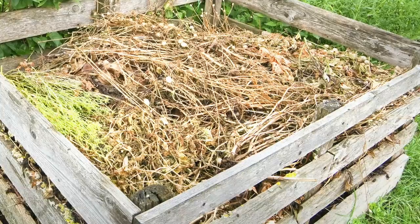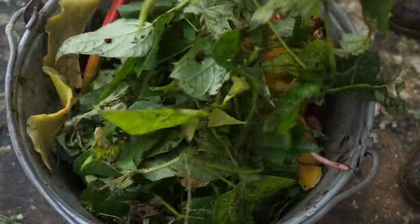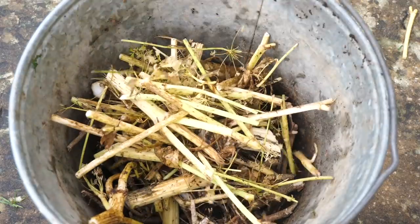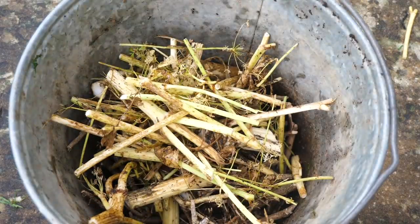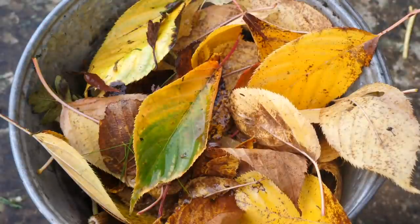The ideal compost heap has a mixture of fresh greens and drier, more woody or fibrous browns. Greens include grass clippings, weeds, kitchen scraps, and most spent crops. Browns include woody prunings, tougher crop residues like tomato stems or corn stalks, fallen leaves, as well as shredded paper and cardboard. In an ideal world, you'll want to add around two-thirds browns to one-third greens.